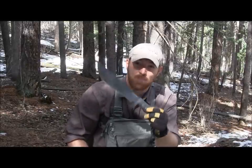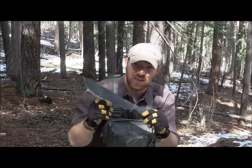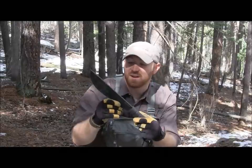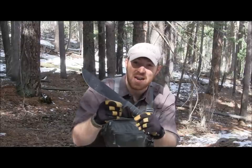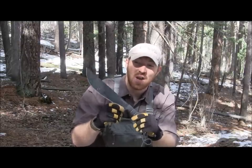This thing is a monster. We had great success with the Ontario SP51 with its saber grind and 20 ounces. So I want to get my hands on the biggest of the Spec Plus line that Ontario makes, with its 22 ounces and saber grind, the SP53. I really wanted to see if this was icing on the cake when it comes to Ontario's large survival knives.